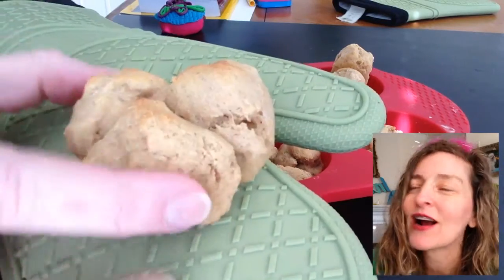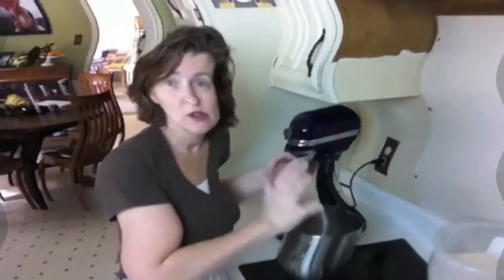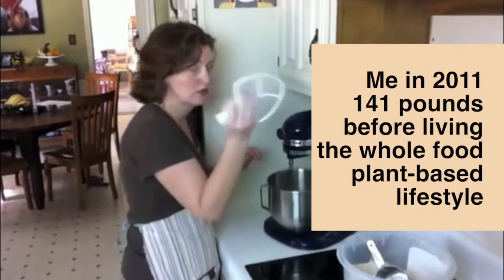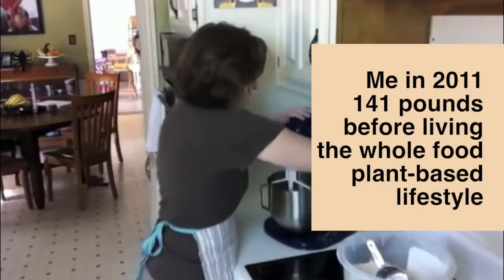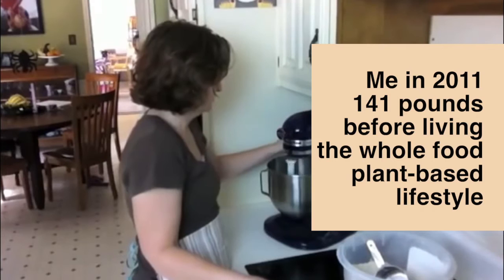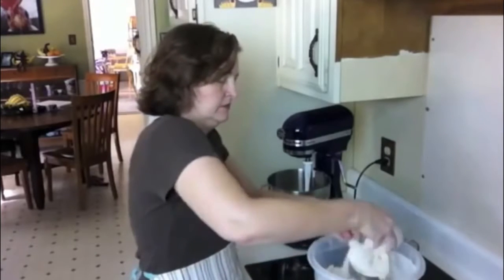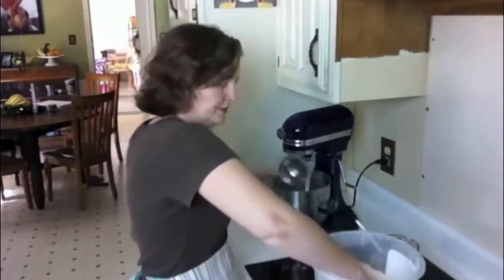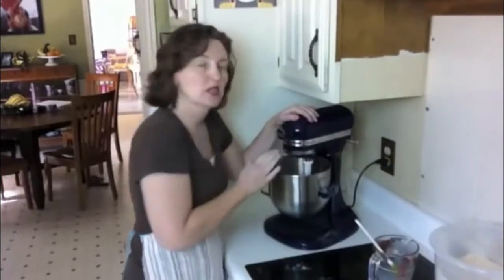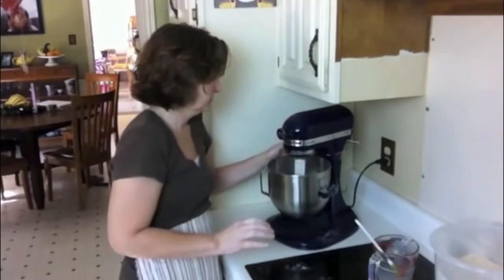Alright, I hope you give this recipe a try and let me know how it turns out. Check this out — this is me in 2011, 141 pounds. Look at those arms; I was growing a thick neck. Look at that chin. I was fighting so hard. I thought all this weight gain I was experiencing was because I had turned 40, but that wasn't the case — it was what I was eating. But this is me today.